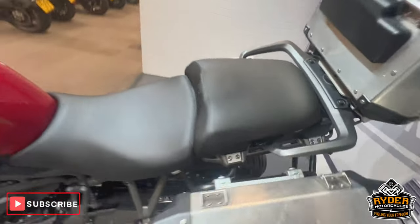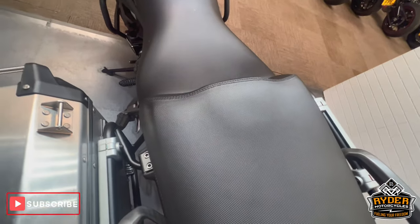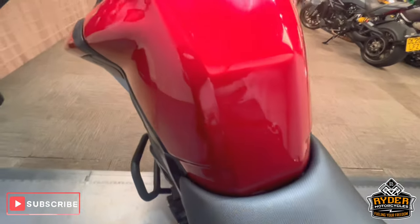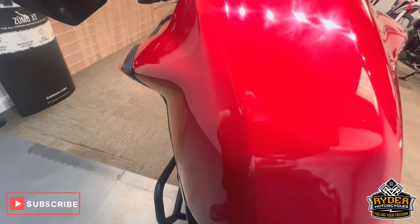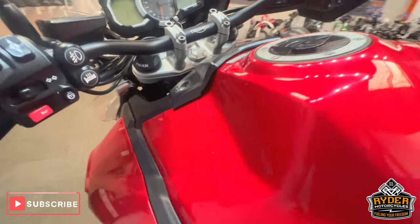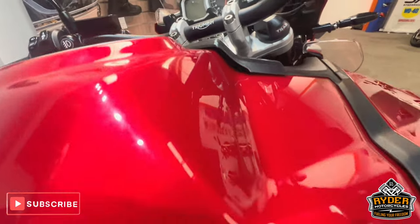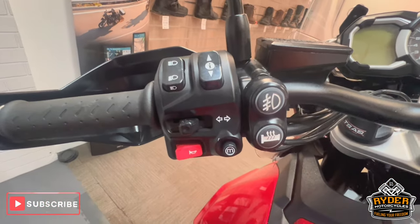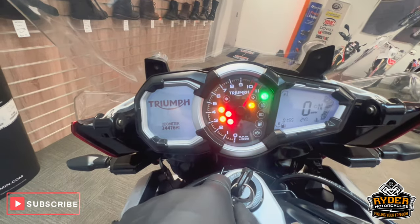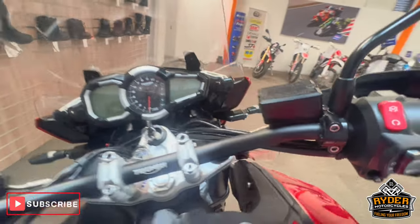Coming to the rear, it's again in nice condition. You can see a little bit of wear but nothing major. The rear seat is heated along with the front. All nice. Coming up the tank — really nice condition on both sides. You've got your controls for your heated grips, your spotlights. All the dash does as it should. You've also got cruise control. Really, really nice example.